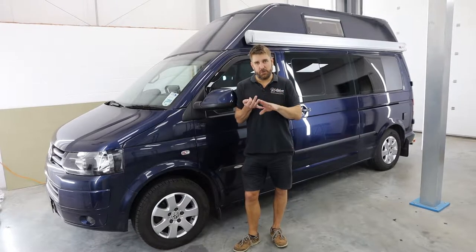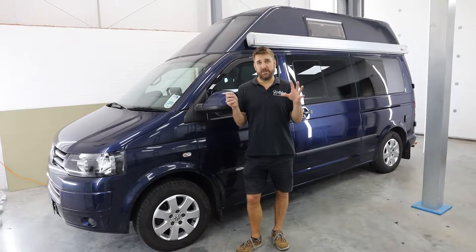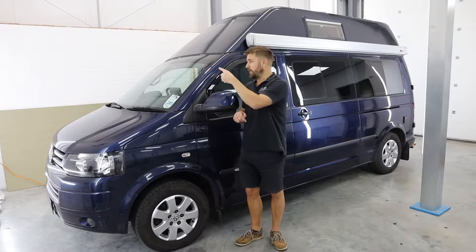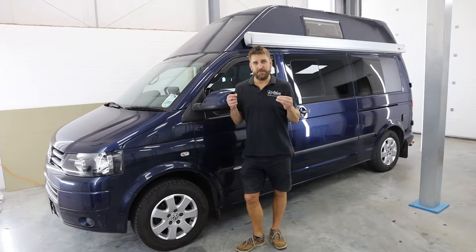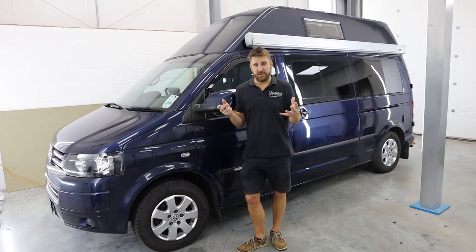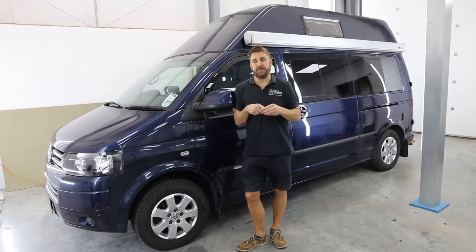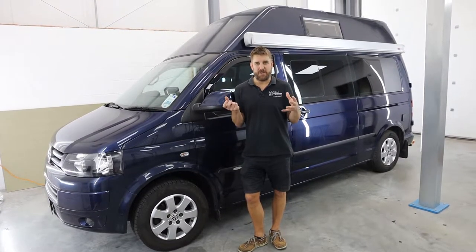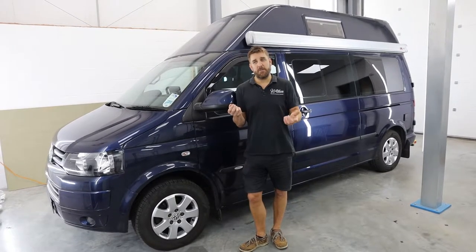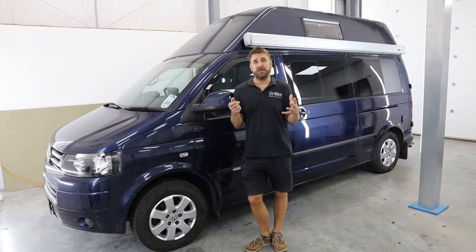We've also taken the two front door cards off. We've done our stage one sound deadening and then fitted Audison component speakers. You've got your main six-and-a-half inch driver in the door, and on the dashboard you've got the Audison tweeter. Once you put all that together with the Class D amplifier built into the Alpine, you've got a really nice rounded sound. All of these transporters are really flat in their sound — whether you've got a coach built motorhome, a sliding door conversion, or just a van, here at Motorhome Retrofits we offer you the best audio sound experience for your money.